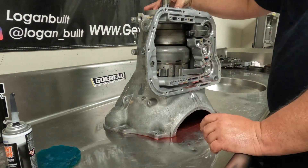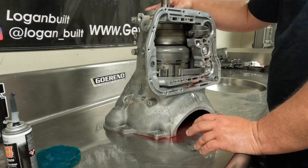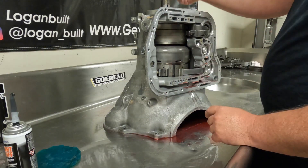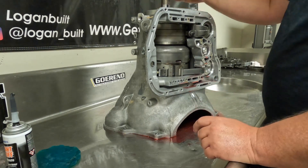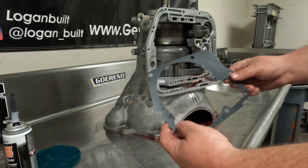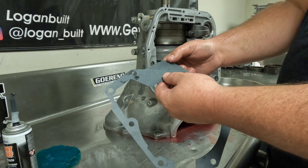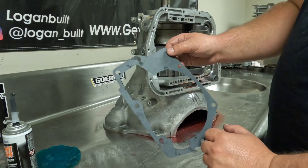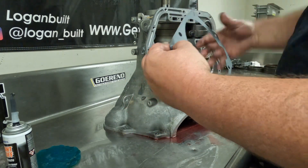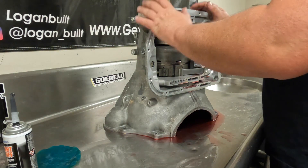At this point, put the selective spacer back in and make sure you're using the correct one that was checked in a couple of videos back. In our case, this is the Sonnax 170,000 spacer. Now get the gasket — it's only going to go on one way. This little tab here breaks off, but don't break it off yet until you put it on, because it lets you hold and position the gasket while you put the overdrive section on. Line it up like that, and now we're ready to put the overdrive section on to the intermediate shaft.